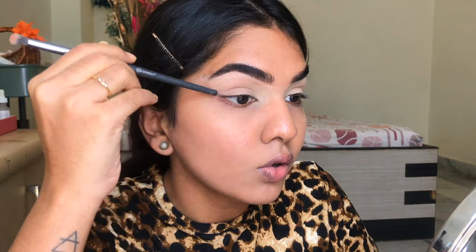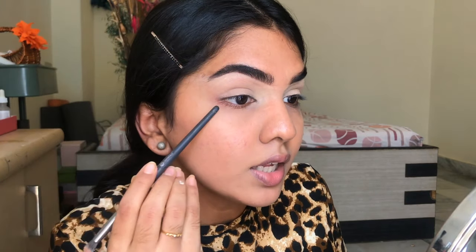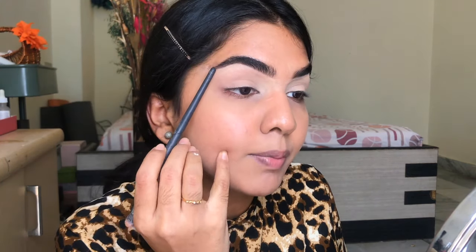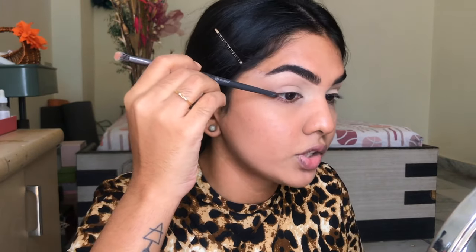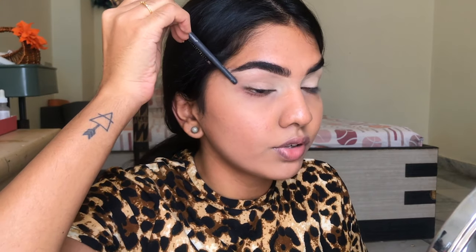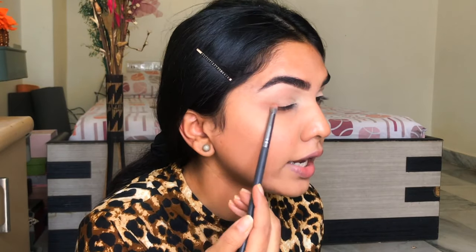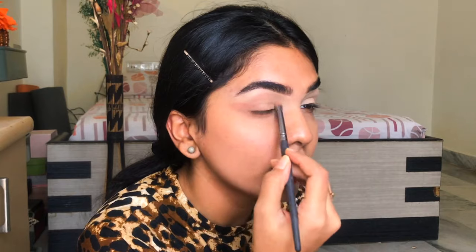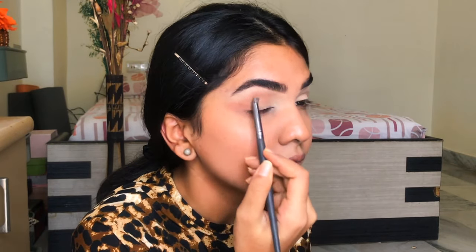I'm using the Jacqueline Hill Morphe palette — just taking a really soft brown, mixing two shades. You cannot just draw a random line to lift your eyes up. Make sure you follow your lower lash line: your lower lash line goes in this direction, so wherever it's ending, start the shadow from there. This is going to give you a lift. My brow is also angled the same way. Place the color right at that angle. Don't bring it to the inner corner, just keep it until the center of the lid, then lightly into the crease for definition.